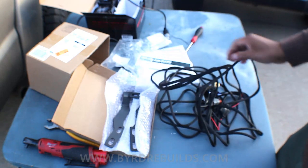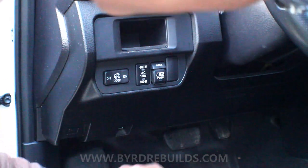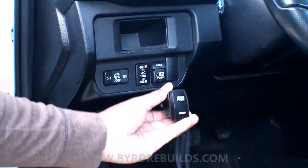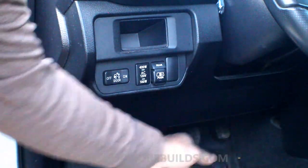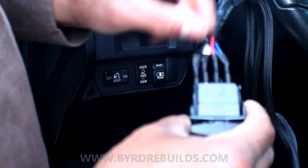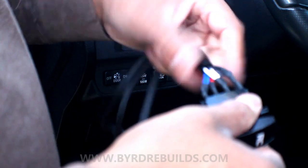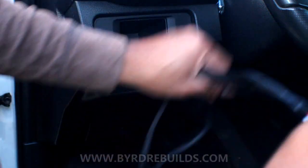I want to install the switch first — Dave wants it right here. It looks a little small; let me grab that light switch real quick. It looks like it's going to work and it'll look nice right there. I noticed this doesn't unplug easily, so to run it through the firewall I'd have to unplug every individual connector. I guess that makes it a little better to run through — I need to take a picture of this so I can put it back.